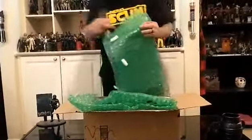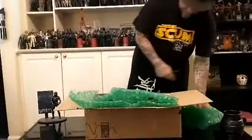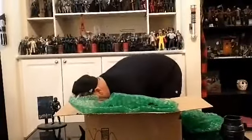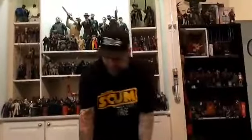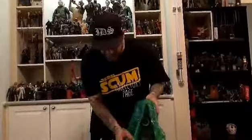Michael Avalone also does custom pieces. He's done a few for me already. He did the first Hellraiser Puzzle Box for me, and then some other pieces.